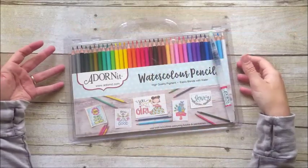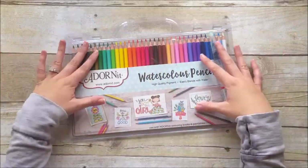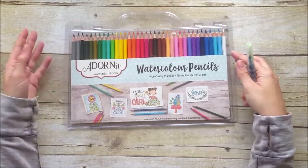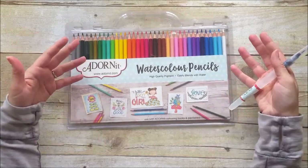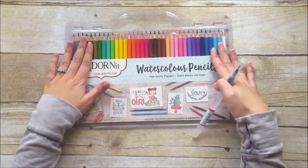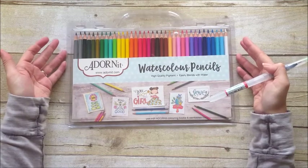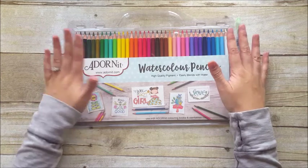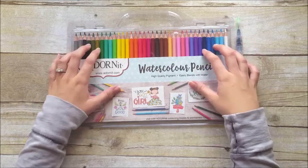Hello everyone, it's Lindsay and today I'm going to do a review on the Adornit watercolor pencils. I am an ambassador with Documented Faith and Adornit. However, I did not receive these from them — I paid for these with my own money. So just so you know upfront, I did buy these myself and I will give you my honest opinion about these pencils.